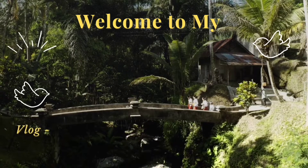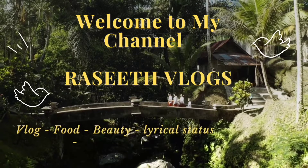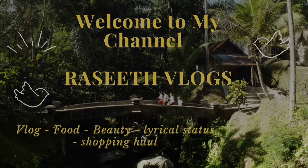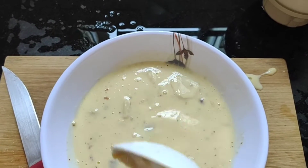Assalamualaikum, you are back to my channel, Rashiith Logs. Now, let's see how the custard recipe is done.